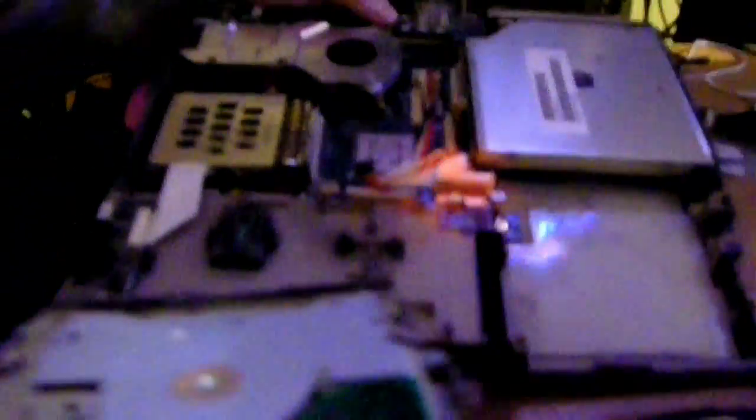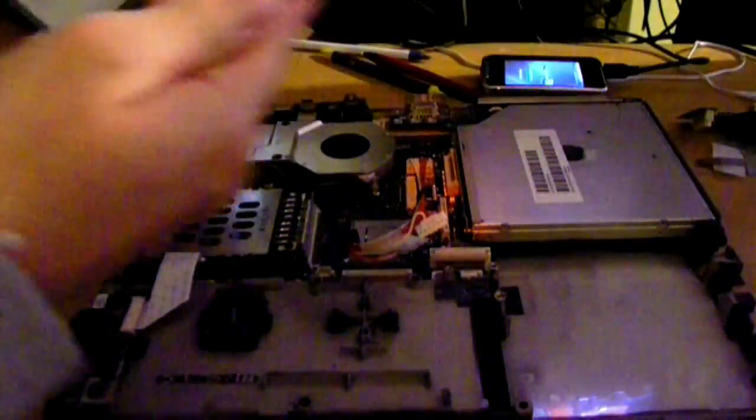The floppy disk drive. Other than the screws bolting it down, the only thing connecting it to the system board is a flexible cable. We don't even use floppies anymore — USB flash memory supersedes this technology.